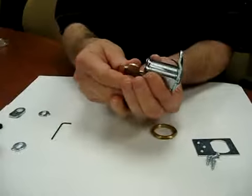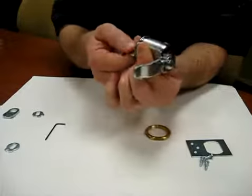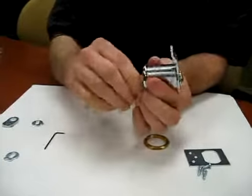As you can see, you'll have a 90-degree key turn, but you obviously can't get the key out. This would be key retaining for a left-hand door — the cam drops to the right.